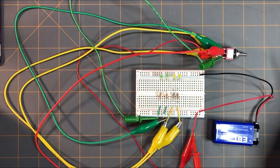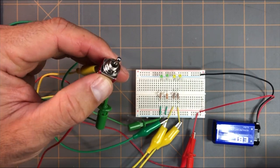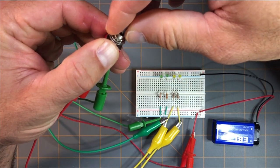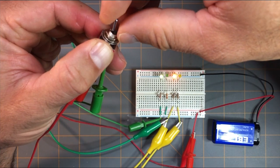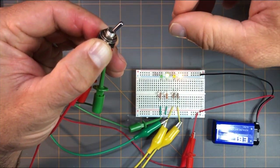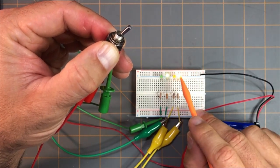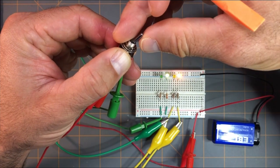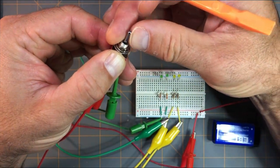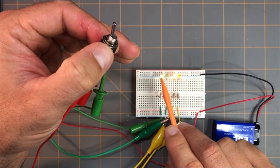Now we can see that a double pole, double throw toggle switch can control the action of two different sets of LEDs in this circuit. If I flip it this way, these two LEDs come on — this yellow one and this green one. If it's in the center position, all of them are off. And if I flip the toggle switch this way, now this yellow LED is on and this green LED is on.